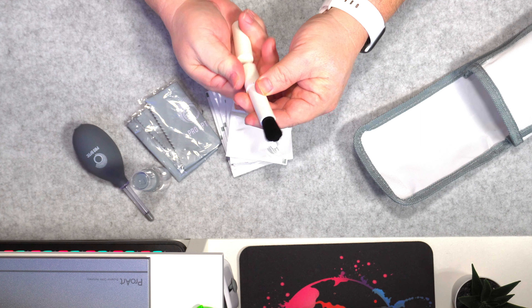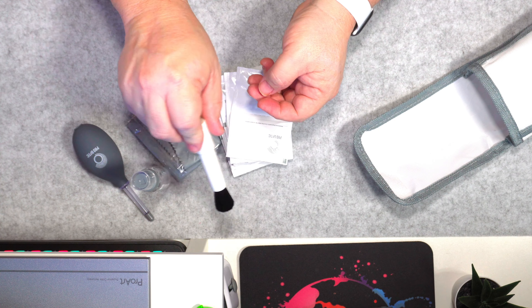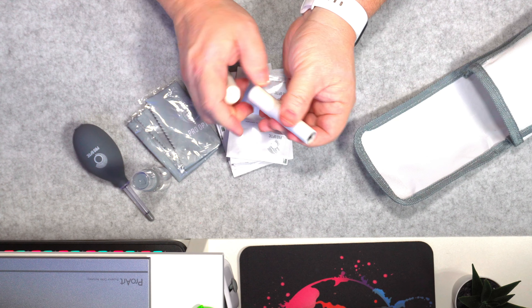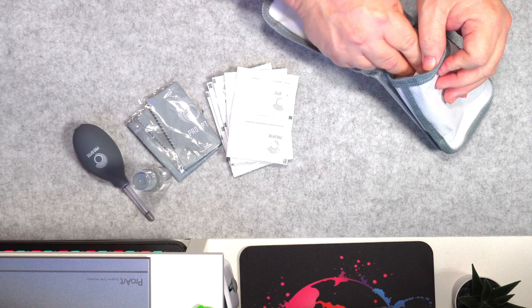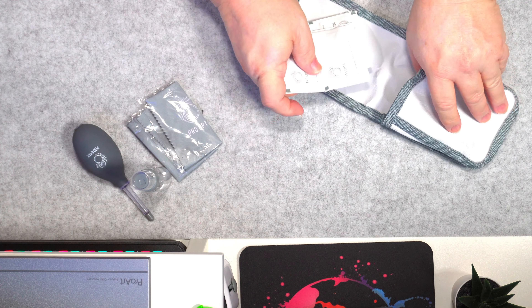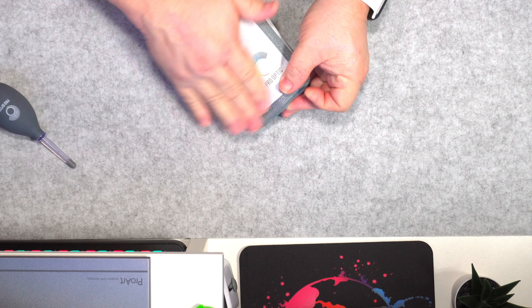You also have this right here, which has a little brush that you just turn. And there you can kind of brush things and get the dust off. Turn it back, put it back in. You can start putting all this stuff back in your bag, get it all put away, close it back up and put it in your bag.